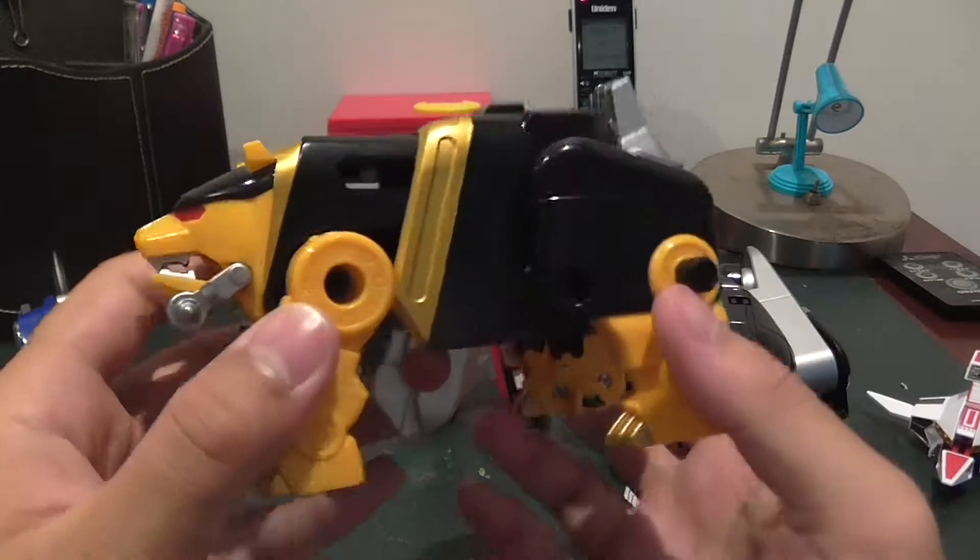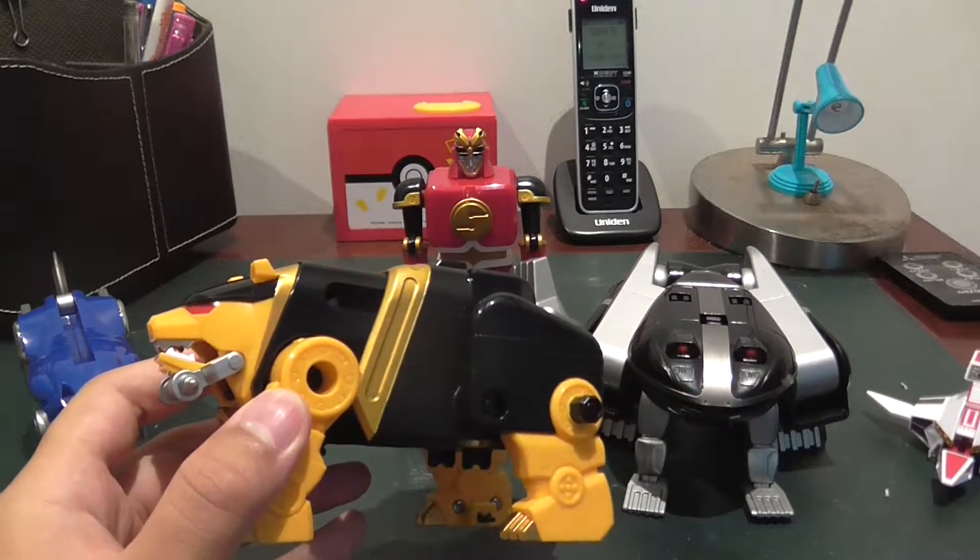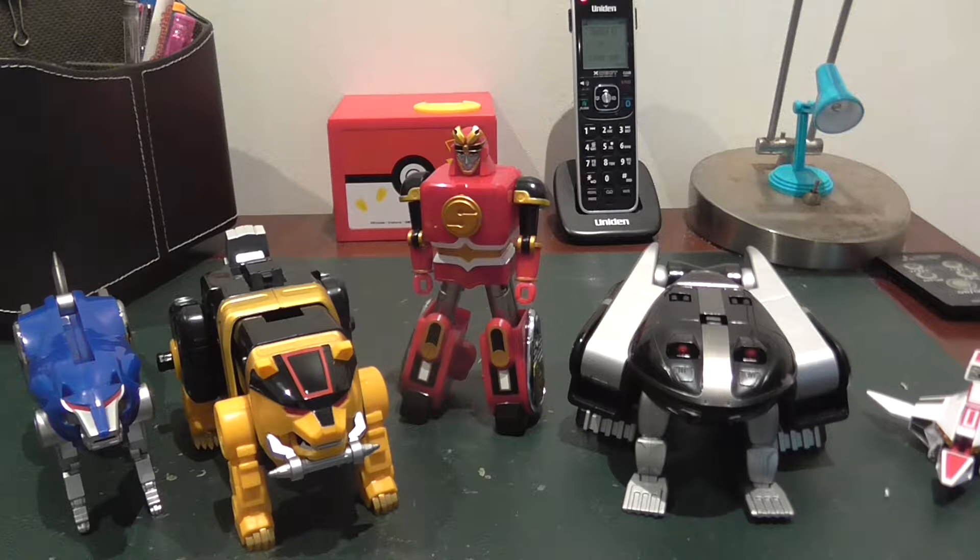The bear obviously has a lot of kibble compared to the other ones, because he is the brick of the build, and also because he has the helmets of these two. So yeah, anyway let's get to transformation.